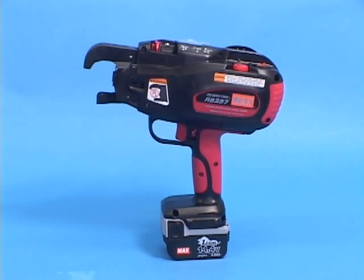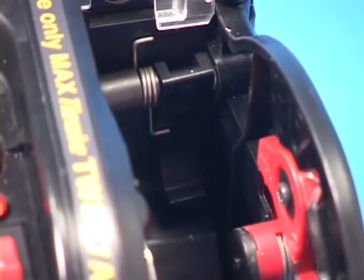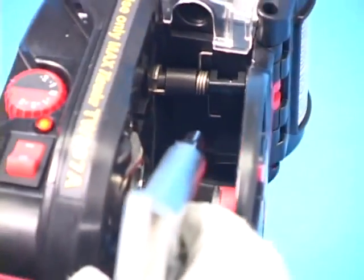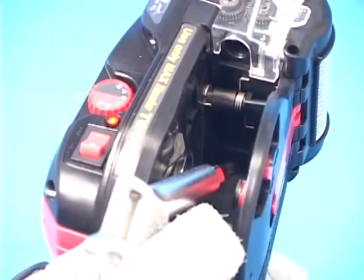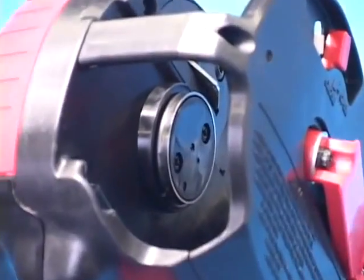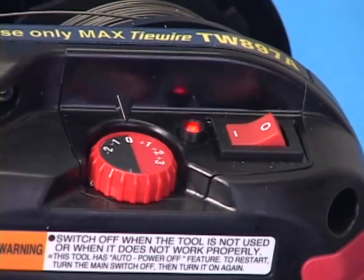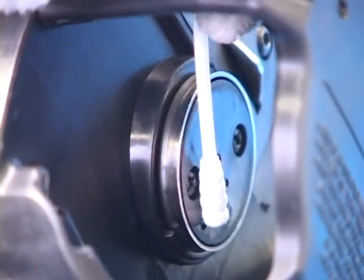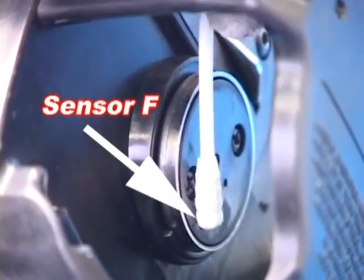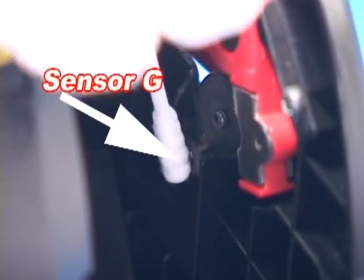If this happens, be sure to remove it. Foreign substances such as iron powder or concrete dust may cause the tool to malfunction. Especially the feeding gears and brake part should be kept as clean as possible. Use an air gun and blow away any foreign substances. If sensor F or sensor G is covered with dust, the tool may emit four repeating beep sounds and stop tying. Wipe the sensors at regular intervals and keep them clean.